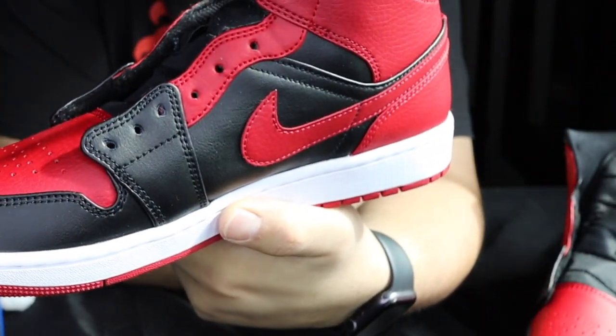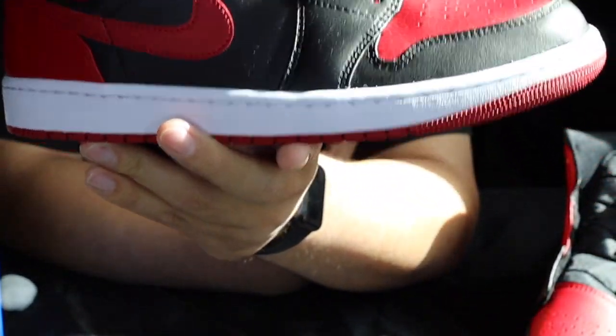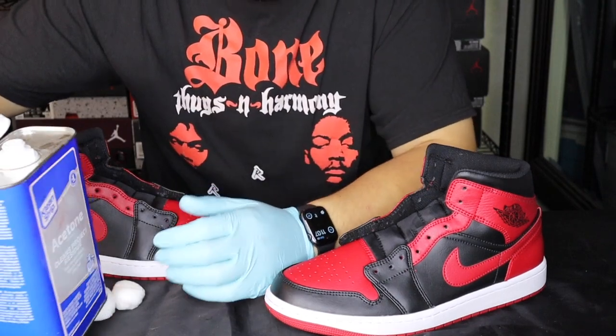Look at how it takes that finish off. Now we're going to let this one sit while we do the next pair, and then we'll get this one painted. One thing I do want to mention: this acetone stuff is pretty strong, so you may want to get some gloves just so you don't get it on your hands.